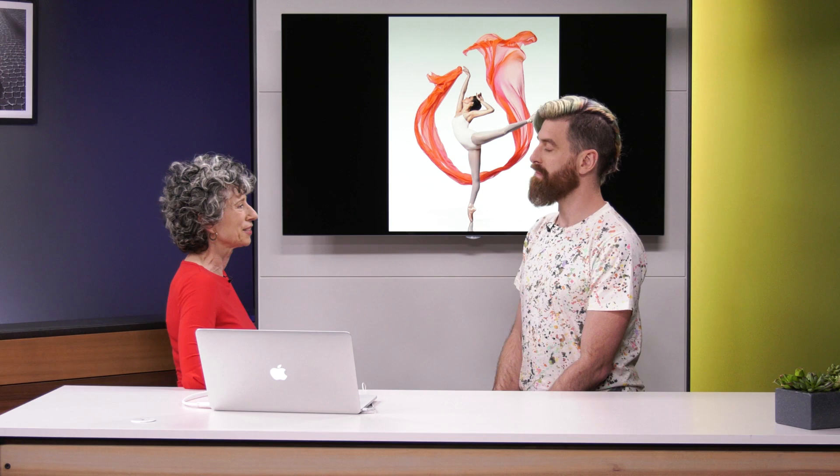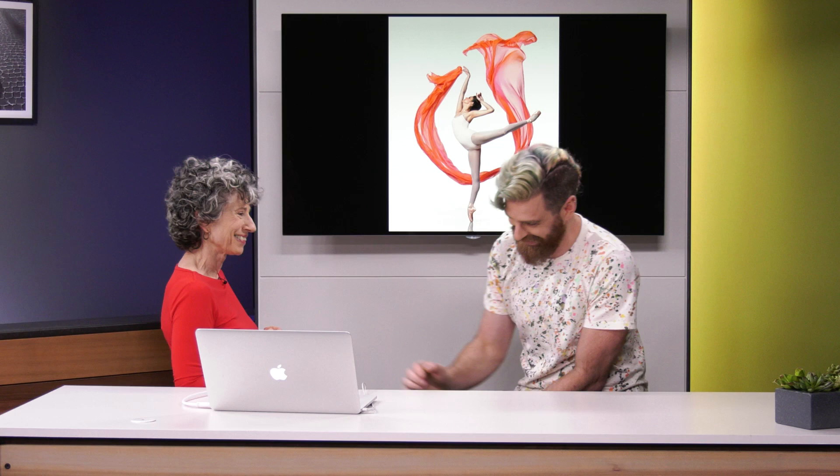Early on shooting dress rehearsals in theaters, I realized that it was hard for the dancer to create movement without fabric, because the fabric showed the trajectory of the arms or legs. Like if you have the arm up here, you don't know where it started from. So if you take the scarf out of this picture, it's a beautiful arabesque by a beautiful dancer, but it's still kind of a static moment. With the scarf, it is transformative — it tells the story, it has the mystery and the ambiguity.